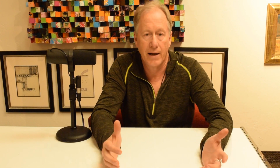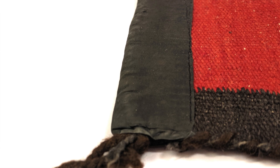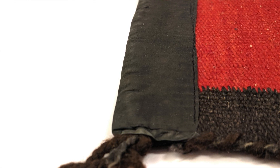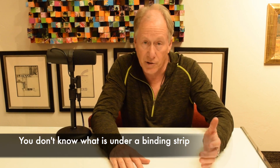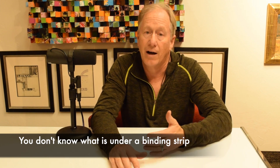Sometimes, like in the example I'm showing you now, you'll see things that are bound. We call these old lady repairs — somebody put a binding on the ends because something went on. Usually it means it was used on the floor, got worn out, and they didn't want it to fall apart, so they bound the ends. But you really don't know what's underneath that binding unless you take it off. So if you're going to buy it, you better pay for it as-is, or you need to remove the binding so you can see what you have.